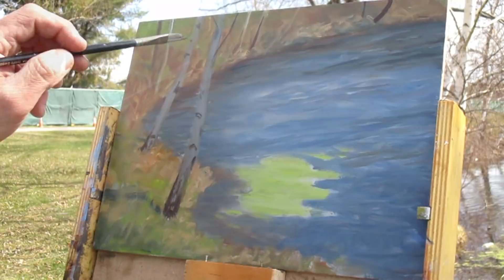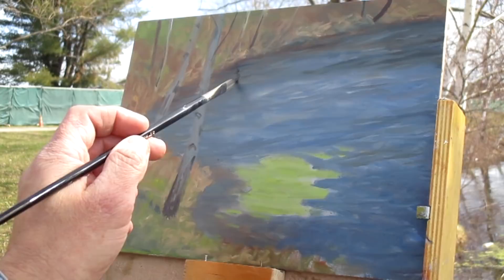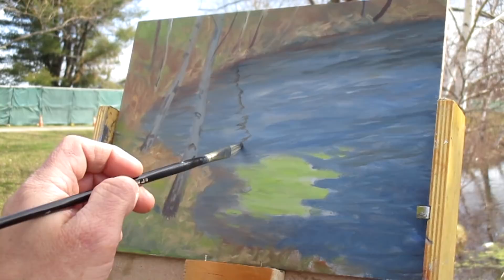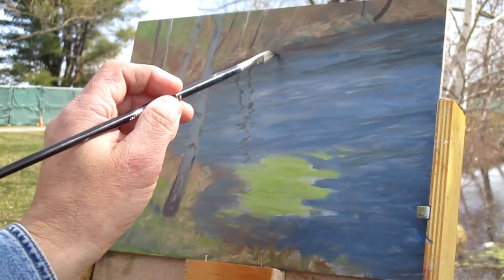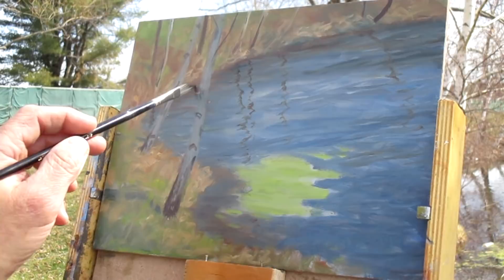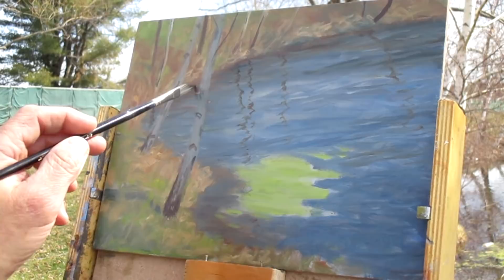Now the reflections of the tree trunks — I didn't concentrate too much on that because the way the water was working that day, there were not mirror reflections. So I knew as long as I had a general indication of them, as other parts of the painting came along, I can decide where I want to enhance those reflections. It gives me a starting point to build on later.